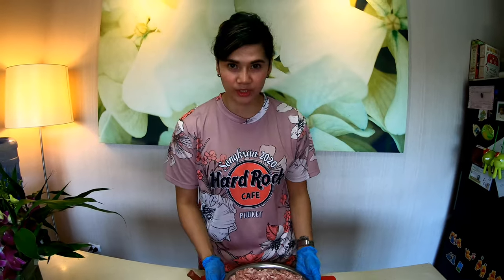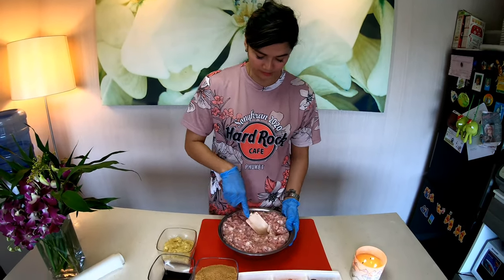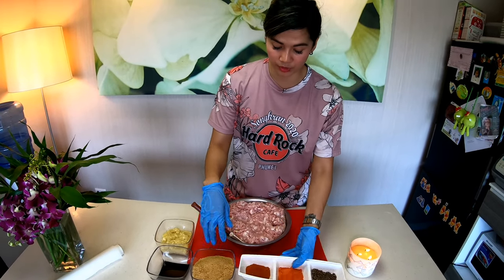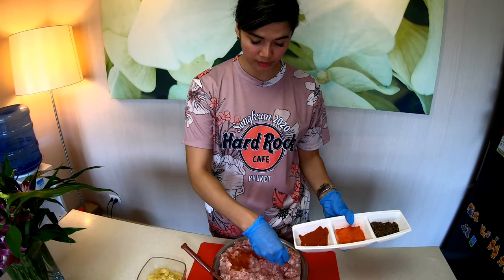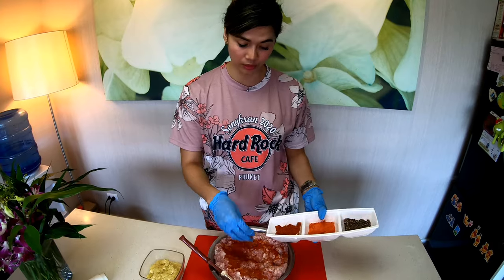Okay, let's mix our ingredients now. Unahin muna natin ito, mga powder. This is 2 tablespoons of paprika. This is optional — kung wala nito, okay lang wala.